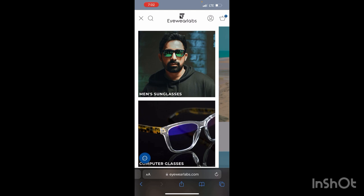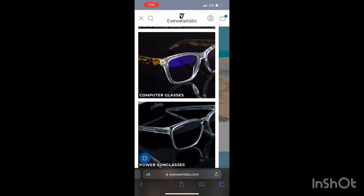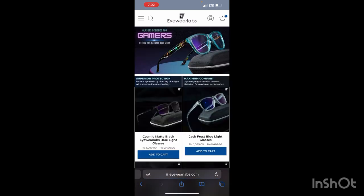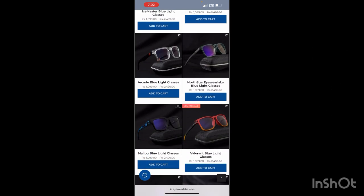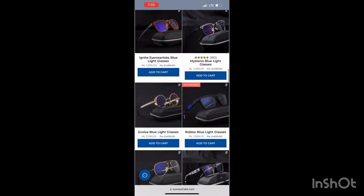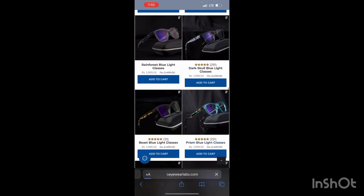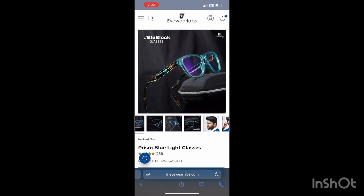Then you can go with the men's section. We have three options for men: one is just regular, fashionable sunglasses; the second option is the computer glasses that I bought; and the third is power glasses. Let's go with the computer sunglasses — let me show you. Here it is. At the very top it says 'glasses designed for gamers.' It's looking really good in the pictures. Let me show you more pictures at the bottom.